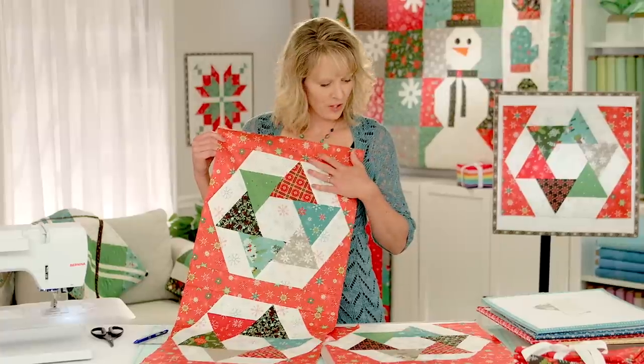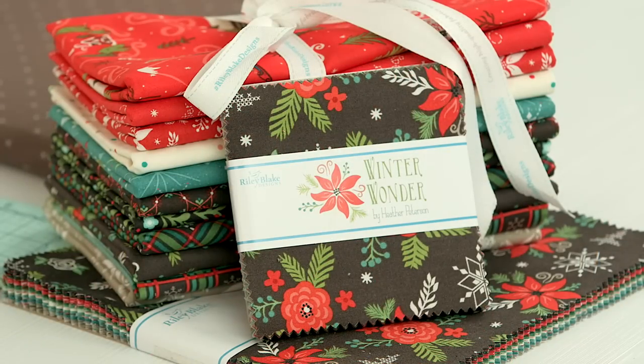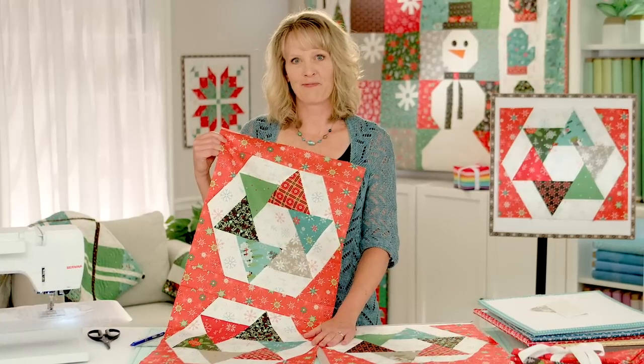That's how easy it is to work with those 60-degree angles. The fabric is Winter Wonder and the pattern is in the On the Run Again book. Thank you all for watching.